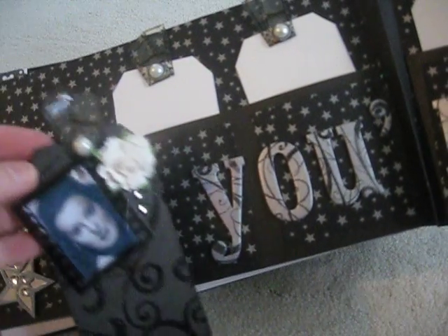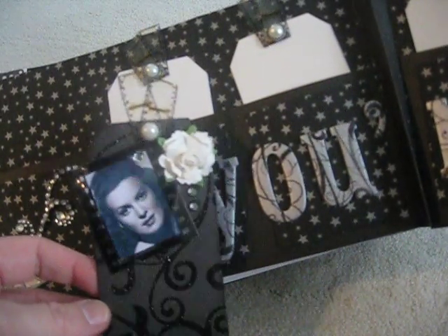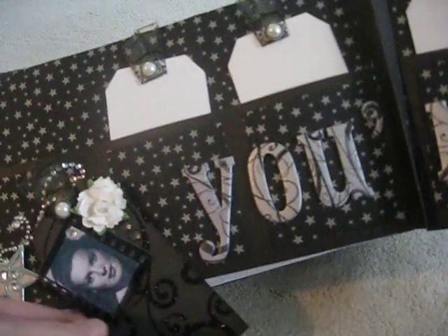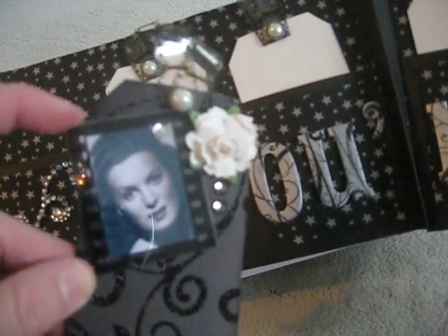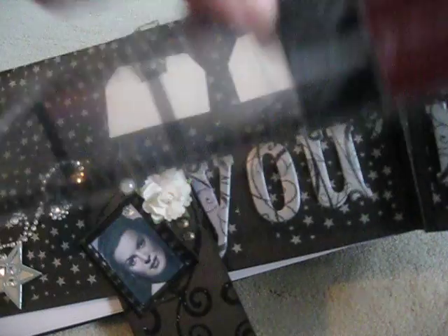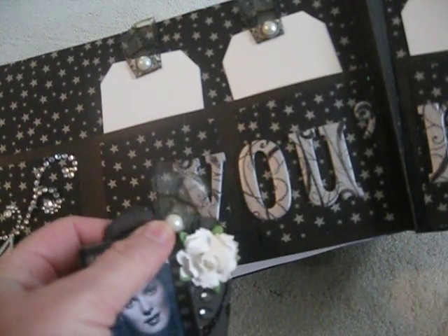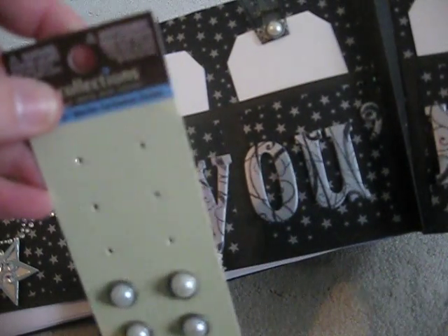I chose Maureen O'Hara. Number one, she was a redhead — I'm a redhead. She's from Ireland, and my ancestors are from Ireland. I just love every movie she's in, and she was partnered up a lot with John Wayne, whose movies I also love. Very simple, very classic. This paper is Making Memories — it's actually Halloween paper called Toil and Trouble, but you'd never know it. It's got a glittery embossed look. This film strip is Creative Imaginations — it's called Negative Strip. I just cut one off, printed a photo of her online, and stuck it there. This brad is Recollections — it's a pearl brad.